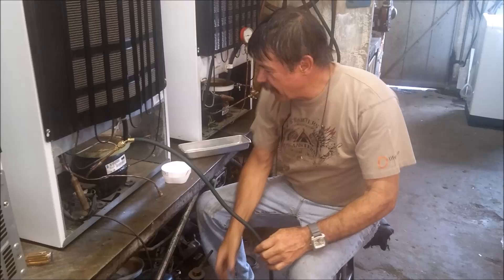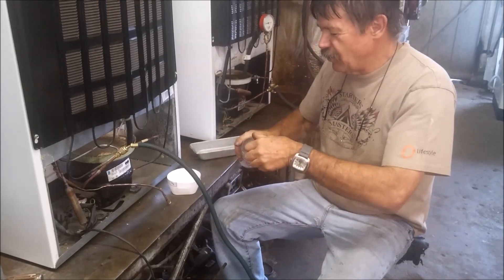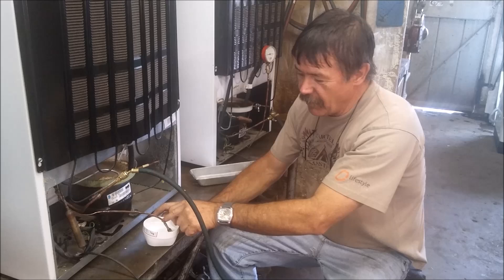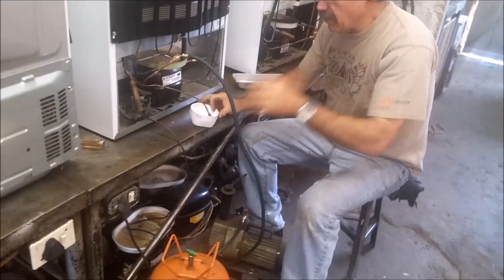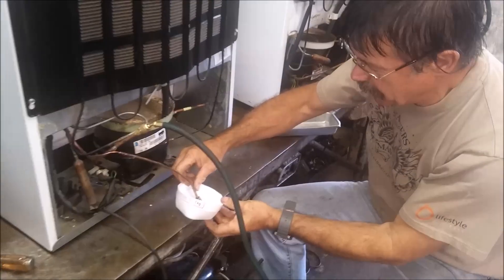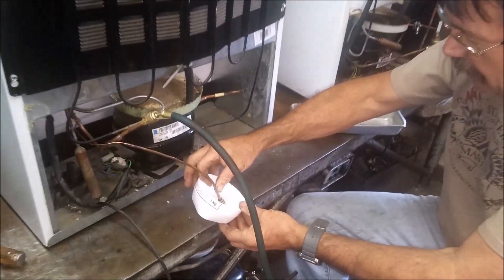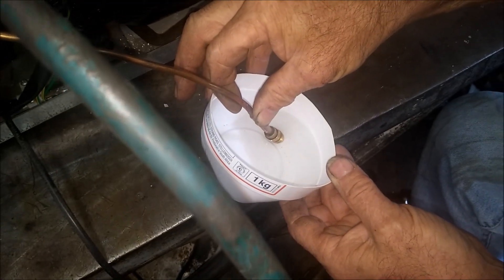We've connected the charge line onto our vacuum pump, and this is the thinners — we just poured a little bit into a container. We put the end of this, which is the valve to the capillary, in the thinners and switch the vacuum pump on. It will suck a vacuum up the suction in the system which draws a little bit of thinners in. You don't want to suck too much in — if the thinners finds its way back into the vacuum pump it can damage it. So we do this for about 30 seconds.